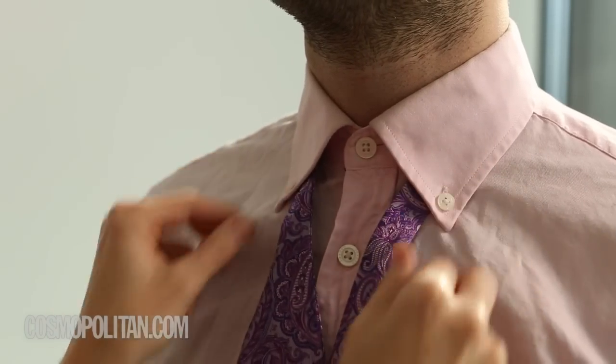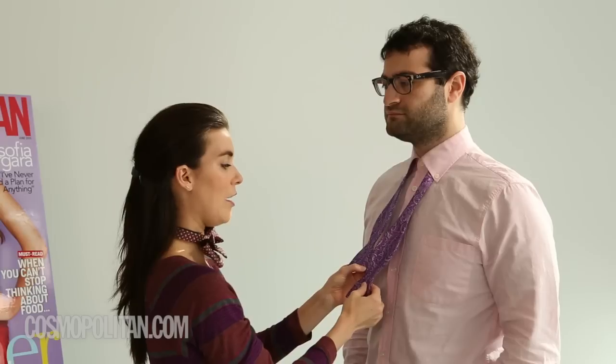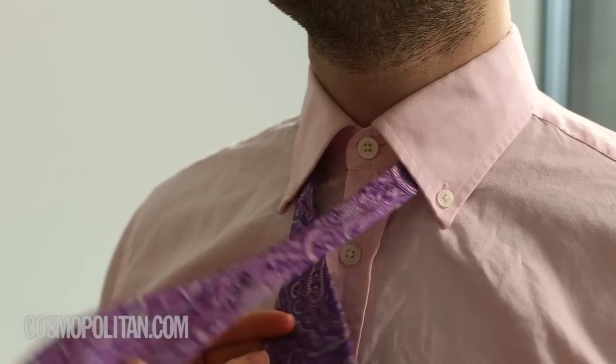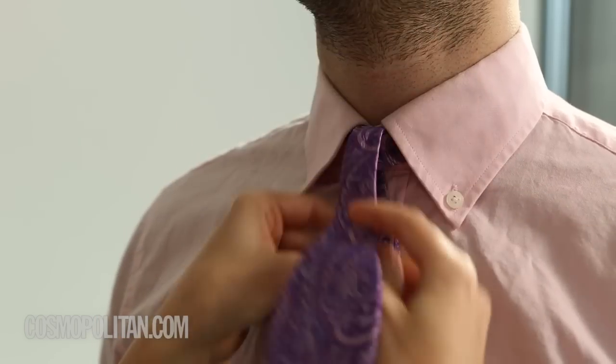First, have your man put on his bow tie, and then keep the right side a little bit shorter than the left. The corner of the bow tie should fit into the left little divot here. Then you're going to want to cross the left side over the right, tuck it under, and pull it tight to his neck.